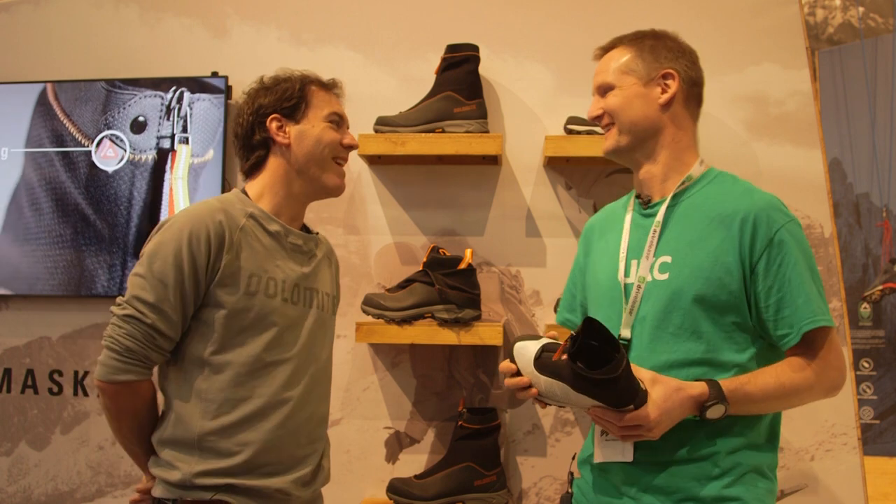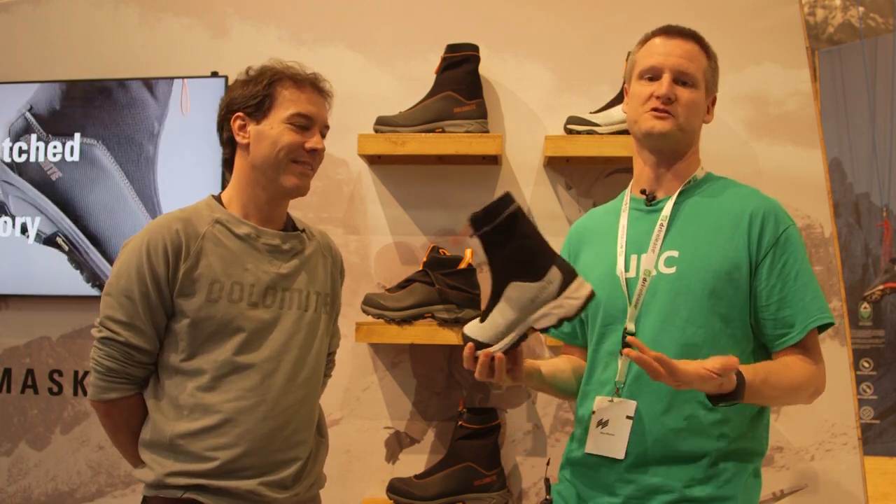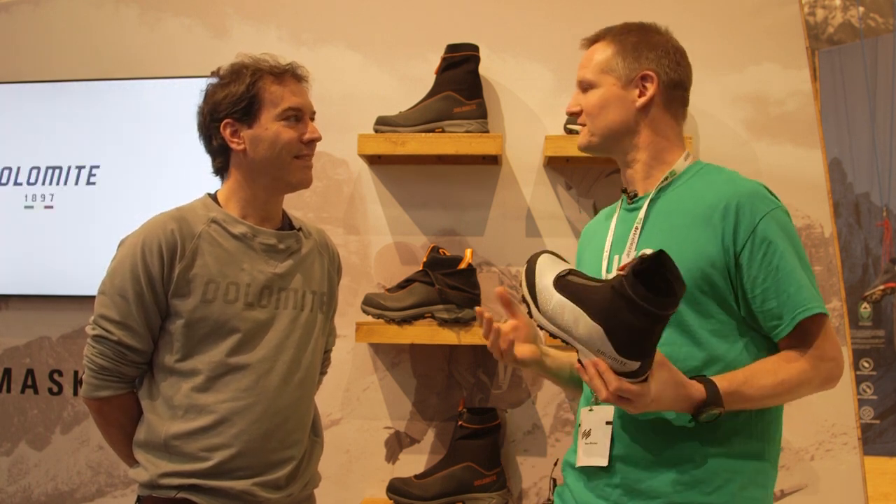We've come to Dolomite to talk with Adriano about the Tamasca, which is a fantastic lightweight all-round winter boot for snowshoeing, walking in the snow on sort of less technical ground, and for days like today outside here.